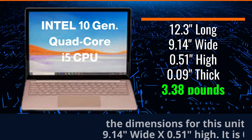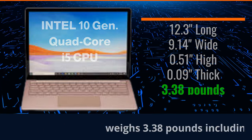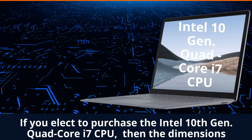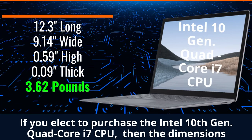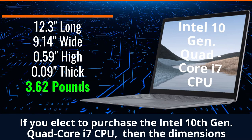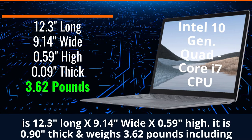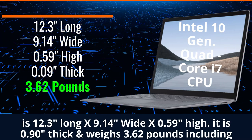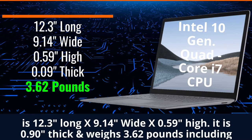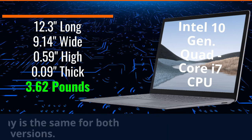It is 0.9-inch thick and it weighs 3.38 pounds, including the keyboard. Second, if you elect to purchase this same 13.5-inch laptop but with the Intel 10th Generation Quad-Core i7 processor, then the dimensions for this unit is 12.3-inch long by 9.14-inch wide by 0.5-inch high. It is 0.90-inch thick and weighs 3.62 pounds, including the keyboard.